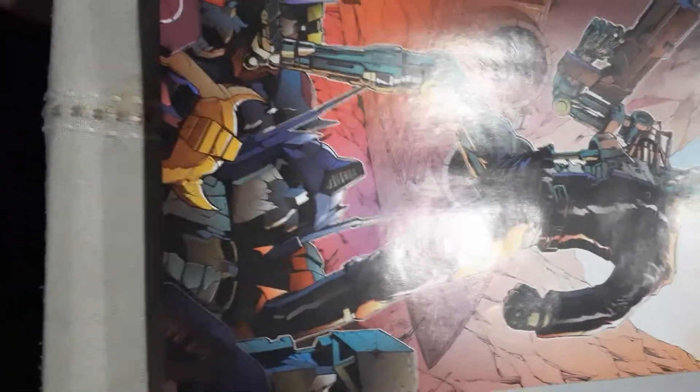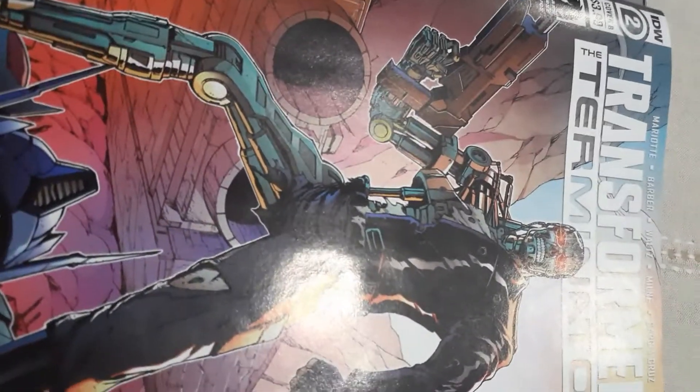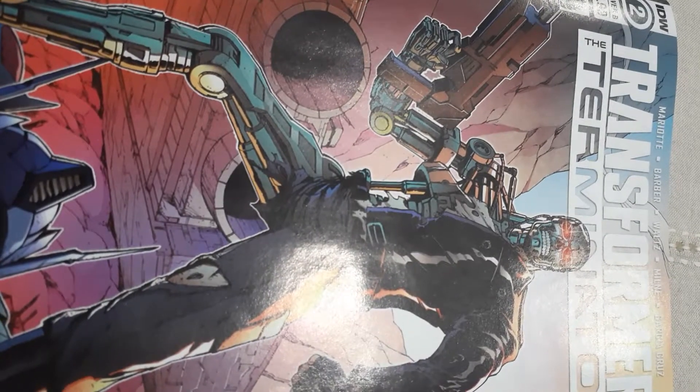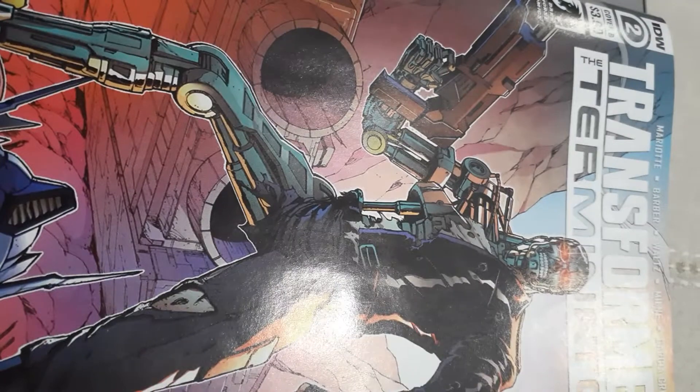This is a really cool book. This is number two — the first book came out in like March, right when the pandemic hit, so this one has been delayed. It came out last week and I went to the comic shop today and picked it up.